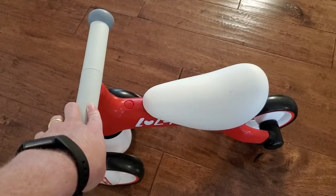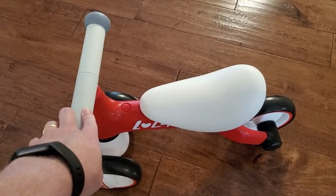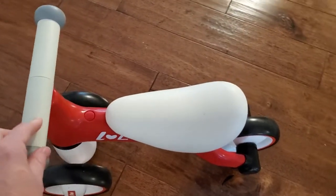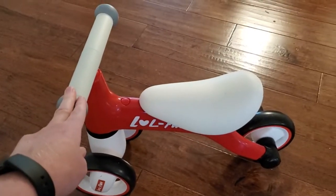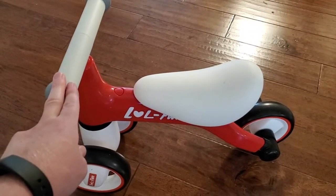It would still make a good first birthday present because they can grow into it, and some one-year-olds are probably big enough and able to use it. Once you get up around two though, it's definitely a great fit. My two-year-old will sit on it, push with his feet, and move around the house.